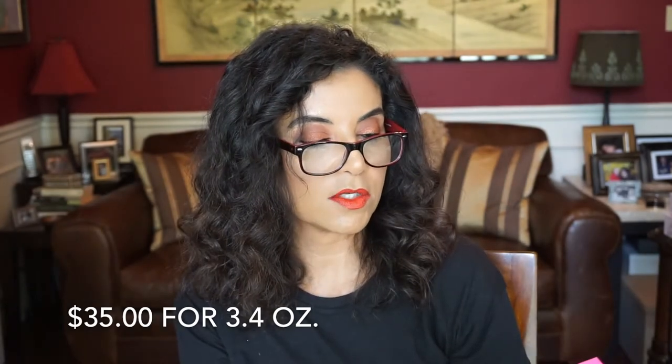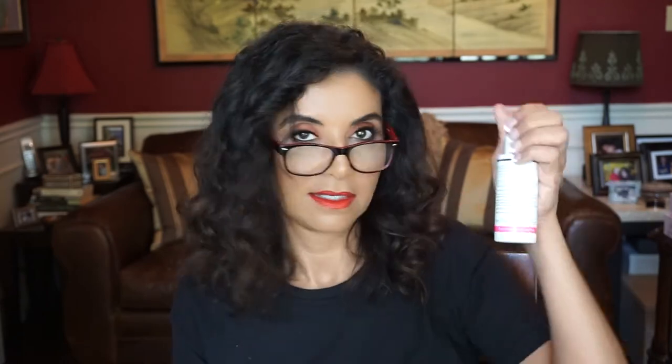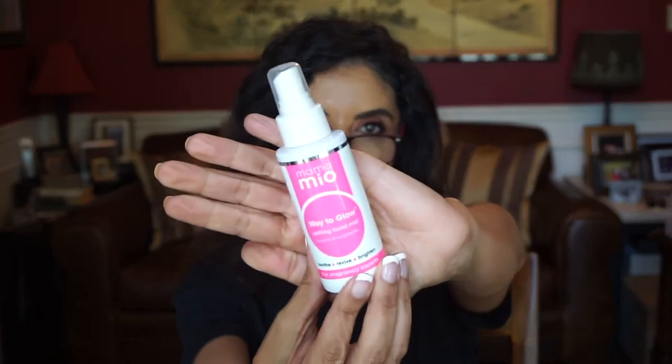Another full-size product — this is the Mama Mio Way to Glow uplifting facial mist. It says here "refresh and hydrate on the go by spritzing an invigorating cocktail of aloe vera, hibiscus flower extract, and hyaluronic acid." Let me try this. Oh wow, that does smell nice! And the mist is not so bad — it's really nice, that is kind of invigorating. I smell the hibiscus flower in there. Love my mists.